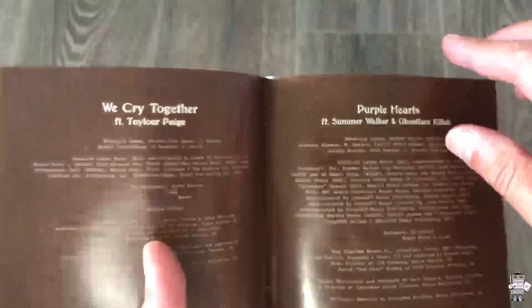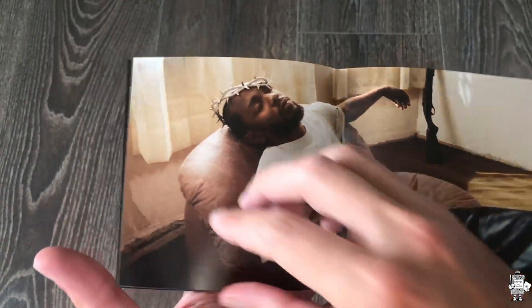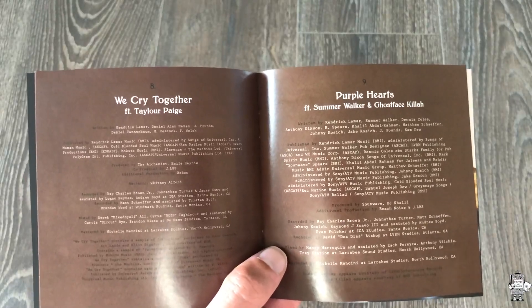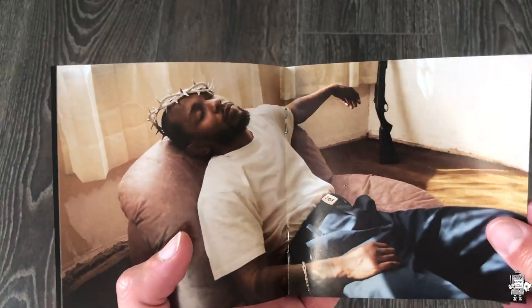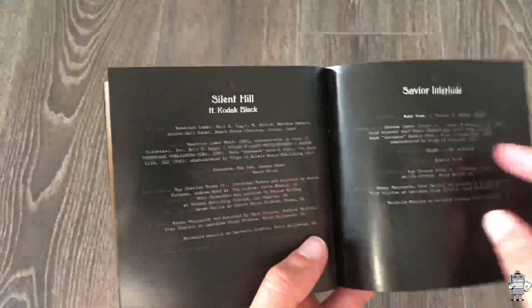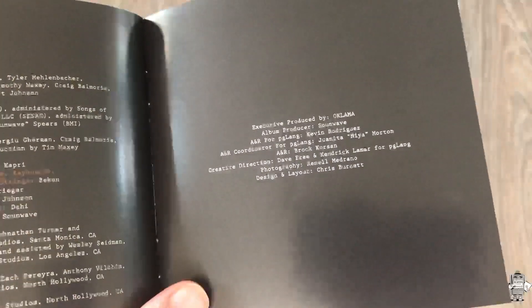This is my first time seeing this. You get a photo in the middle, which is pretty dope. One thing I like right here — we have Purple Hearts, which is the last song of the first part of the album, track nine. Then you have this little part right here of Kendrick — you get this little photo. Then the next part of the album starts off with Count Me Out, track one. And Mirror is the last song of the album. Then we got executive produced by Oklahoma — album producer Sounwave, et cetera. The A&R for PG Lang is Kevin Rodriguez.